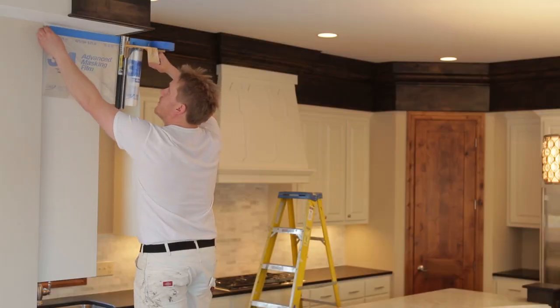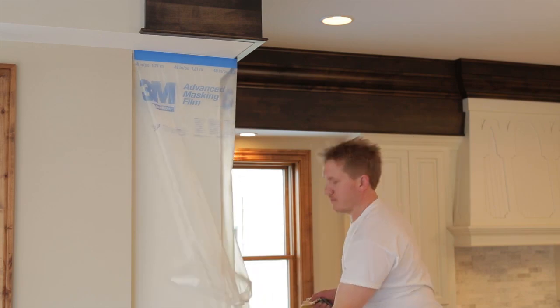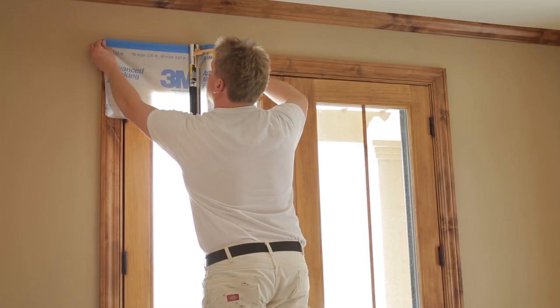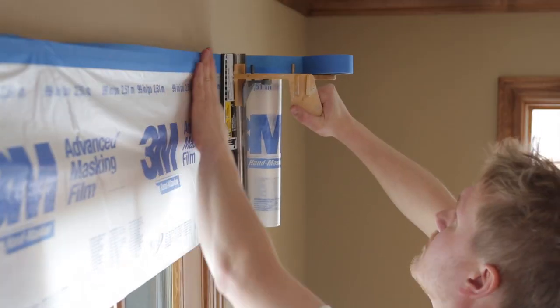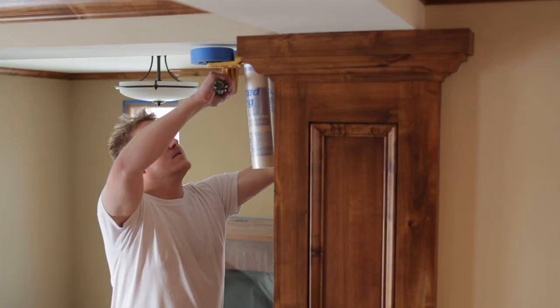The 3M Handmasker is efficient. It's accurate as far as cutting the plastic, and everything is held on one tool — so your tape and your plastic is all in one. One of the things that surprised me from using it for a long time is just the accuracy and the ability to use it in almost every aspect of masking. You can get pretty creative with a 3M Handmasker.